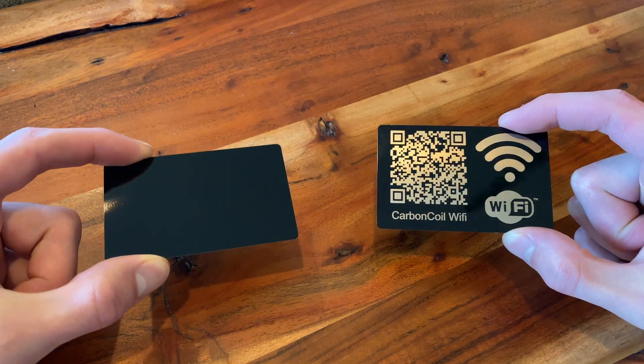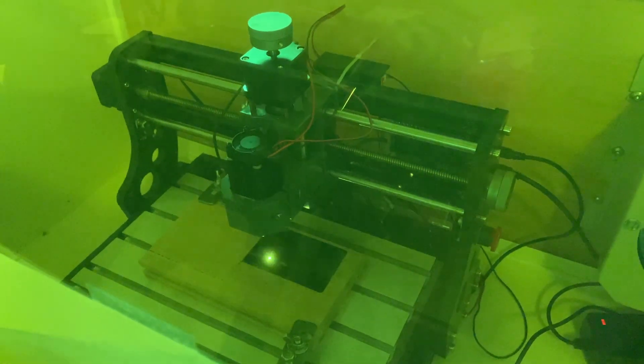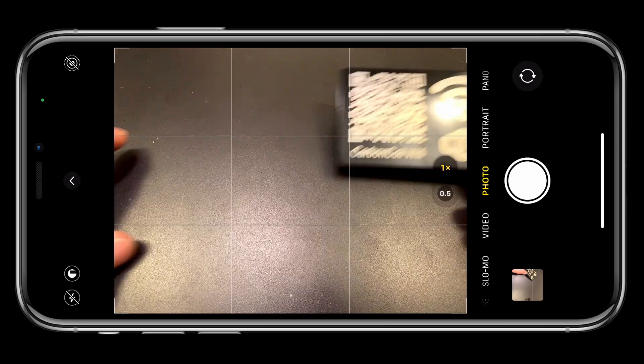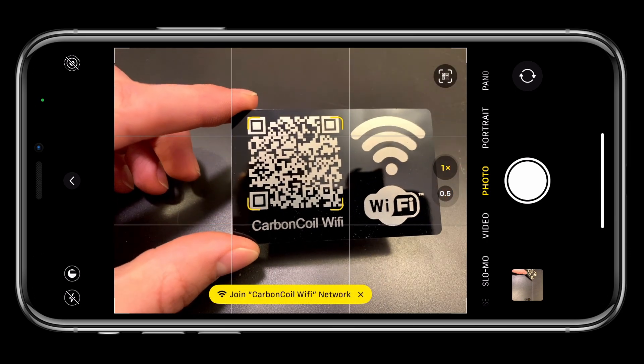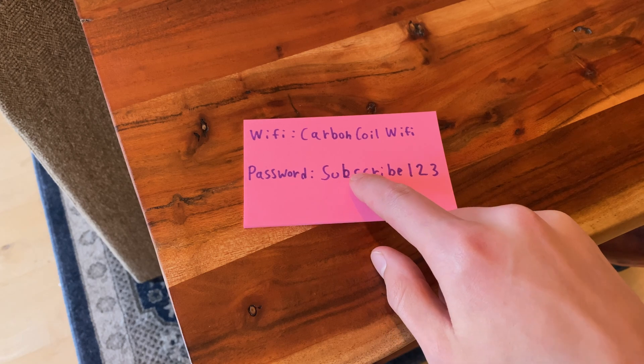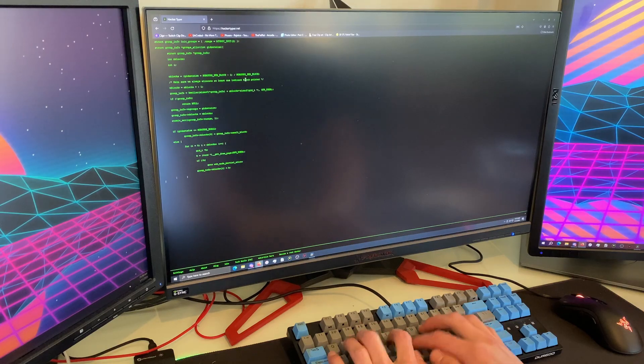Today we're going to be learning how to engrave anodized aluminum blanks with a desktop laser cutter. We will be creating this stylish and durable Wi-Fi QR code that your guests and friends can scan with their phones to automatically connect to your Wi-Fi network. You'll no longer have to deal with reading off long passwords, and this project will make you seem like a magical tech wizard.